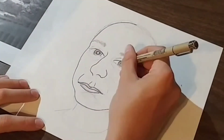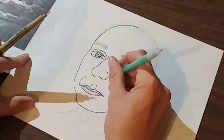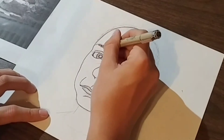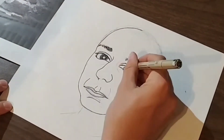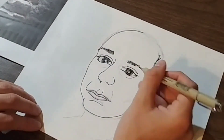I chose the background music you're hearing right now because the person who commissioned me to do this cartoon is actually a music producer. If you like his music, you can check out his SoundCloud account in the link below. He's going to be using this cartoon as a profile picture on some of his albums and on his website.